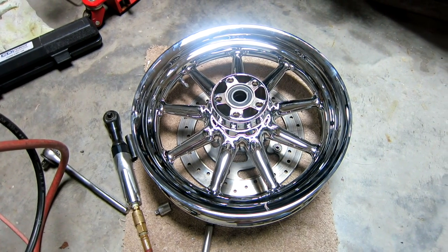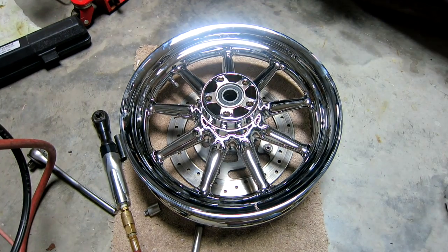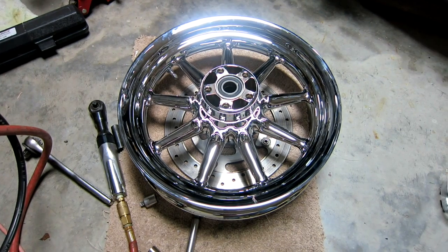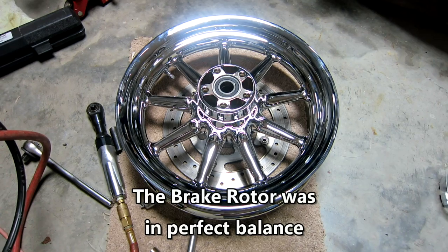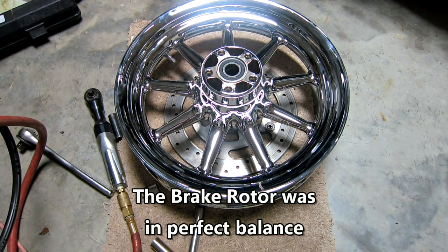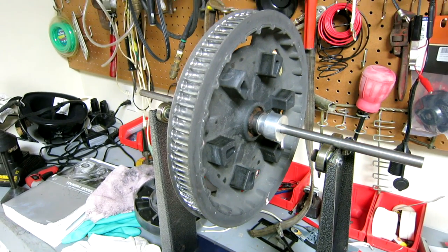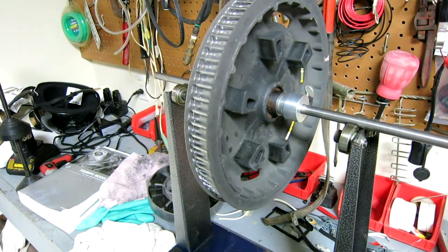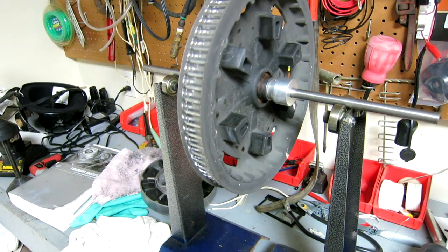The bowl is not on it yet, and the whole purpose of this video is to show you how I went through balancing the bowl, the sprocket, and then the entire assembly all together. A lot of the shops around here can't put the sprocket in their dynamic balancer. So I wanted to check that sprocket, and I have it on the static balancer.